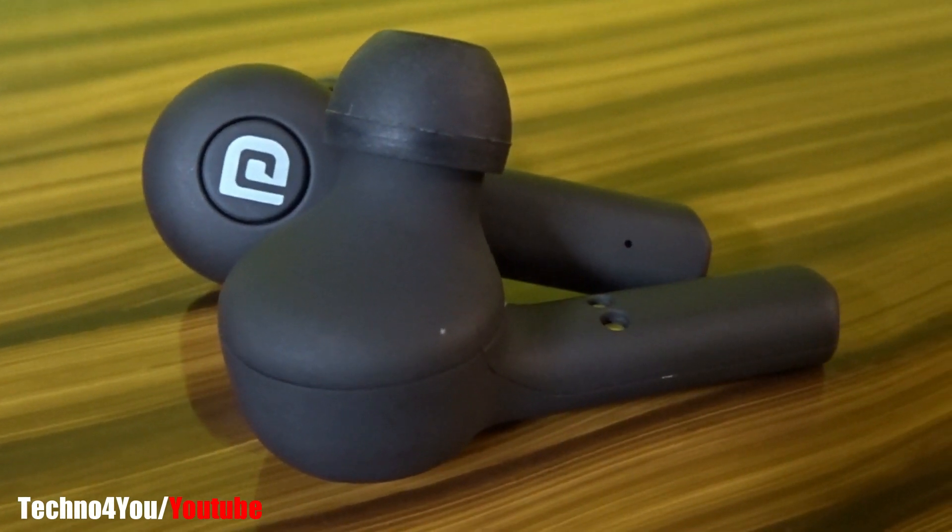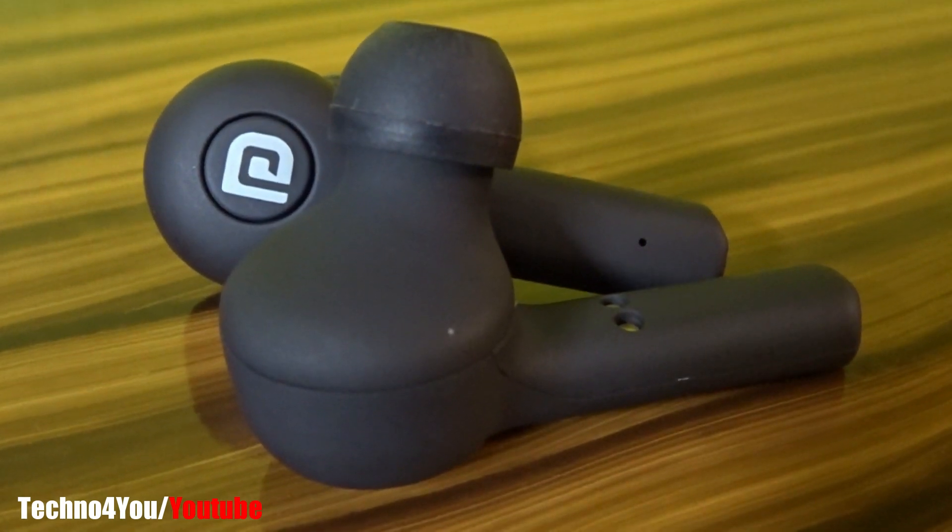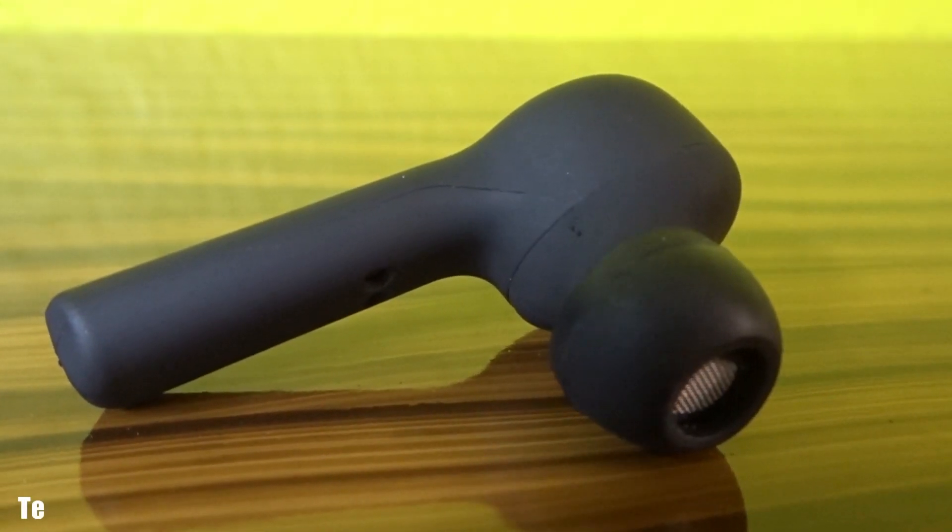You can connect smartphones, laptops, and any device with these earpods. Voice recording quality is not so much better.